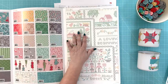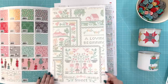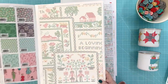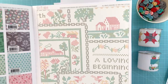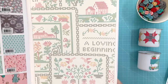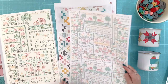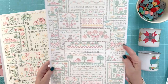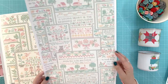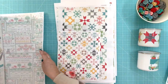So the specialty print for this collection is a cross stitch. This is the actual scale. It has a lot more designs than you can see on the storyboard, so I printed this off to show you all of the designs in that cross stitch. It's really going to be fun — I can think of a lot of uses for that.